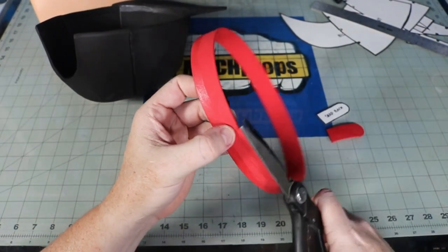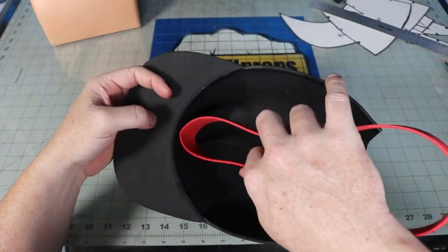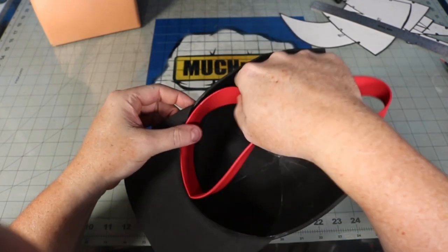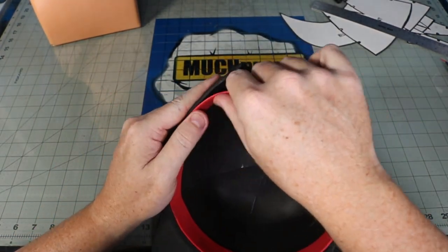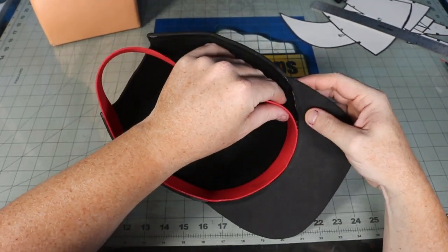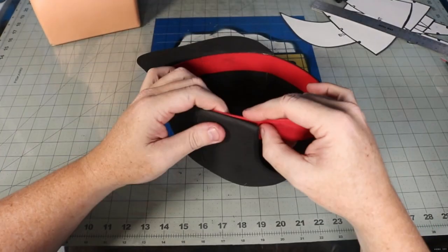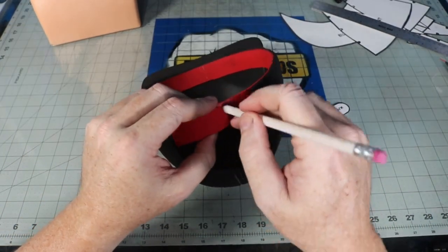Most hats have a sweatband around the edge that offers a little bit of cushion from that stiff fabric. I'm mimicking the look with a strip of 2mm EVA. The strip is wrapped around my head for a comfortable fit, then joined at the ends, then it's as simple as lining it up with the edge of my hat. This strip will act as the base for my snapback, so once everything is glued onto the hat I add the piece marked snapback on top to finish it off.